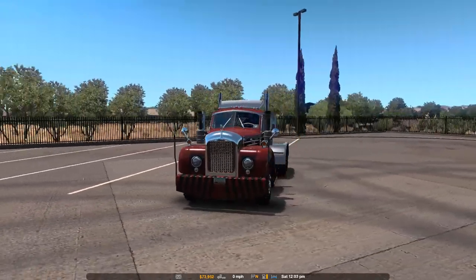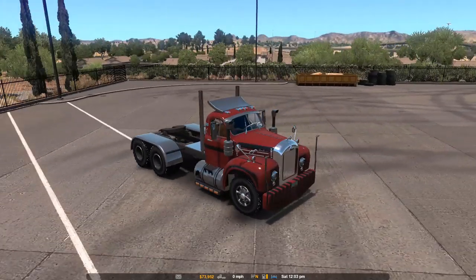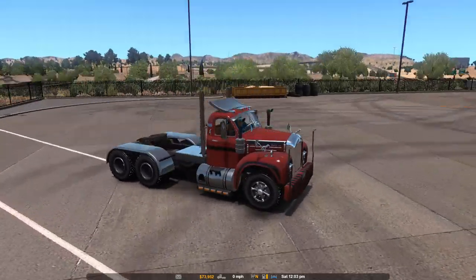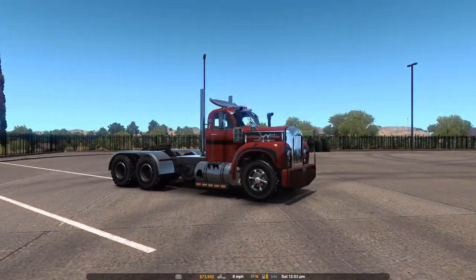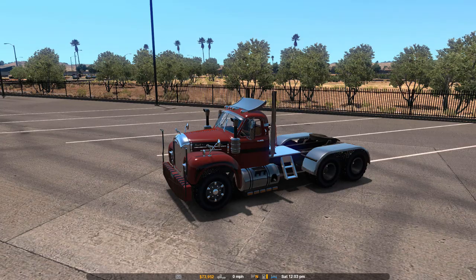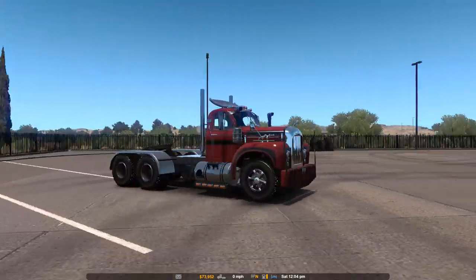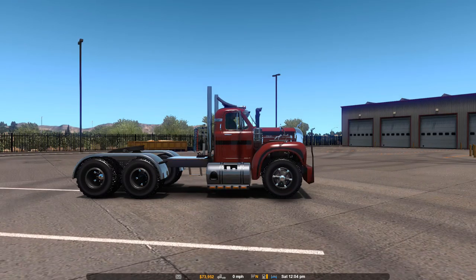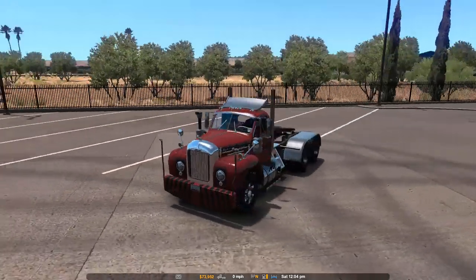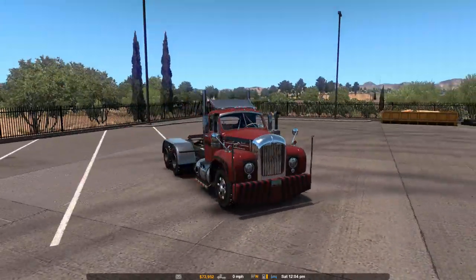What's up guys? Dark Dally here playing American Truck Simulator. Today I want to do a little review of the Mac B61 — it's kind of a little truck. This does not come with the game. This is one of many trucks I'll be reviewing that comes with a mod. Download and use mods at your own risk. I believe you can find this on the Steam Workshop or a reliable site. Scan for viruses before installing any third-party mod.